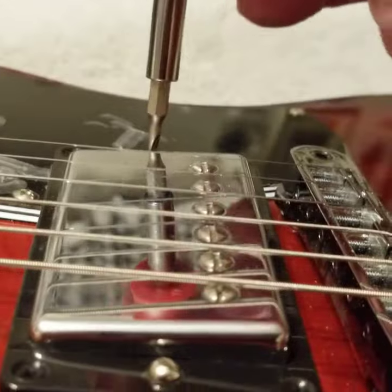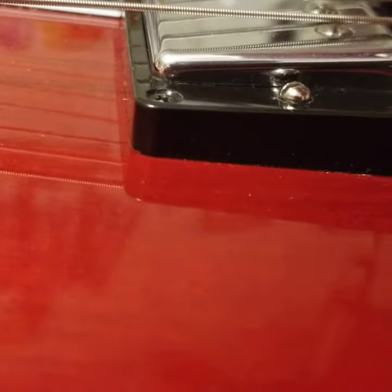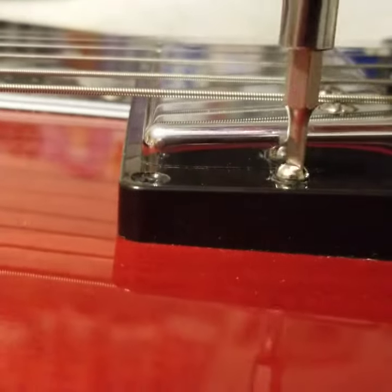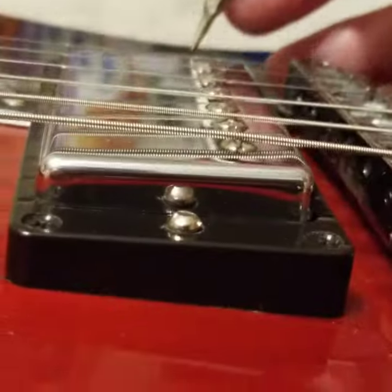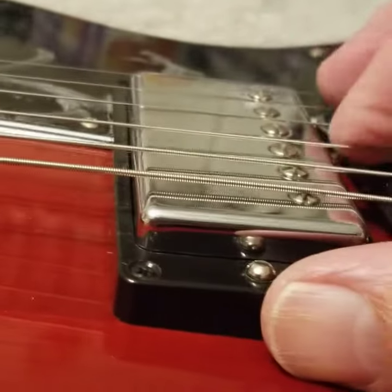Now when I go to raise it on one side, where it's parallel to the strings, of course it gets too high. Parallel courses too close to the strings. Now we're still hard back there, starting to rock right there.